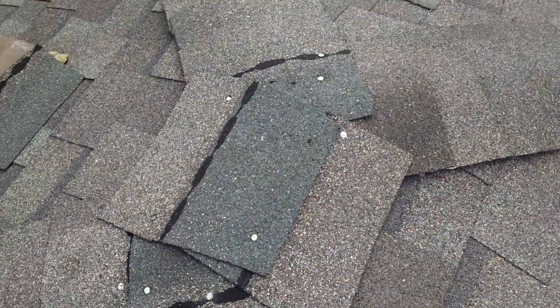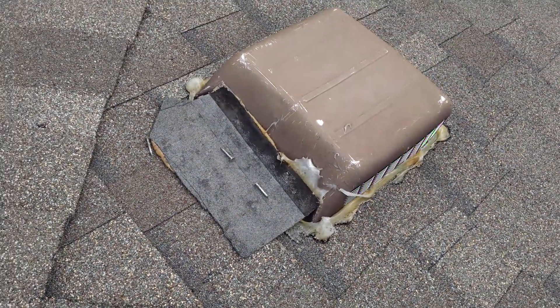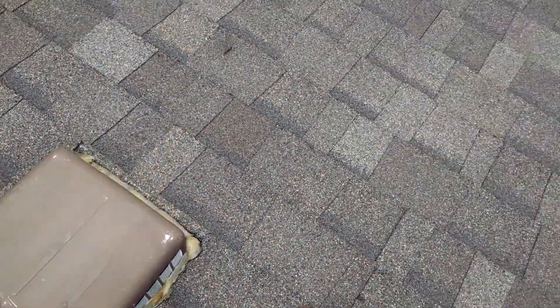And then our ridge cap up here — here we go — they even left the nails up here, because I guess the tool bag was getting too heavy.